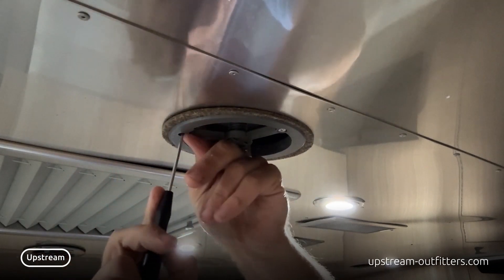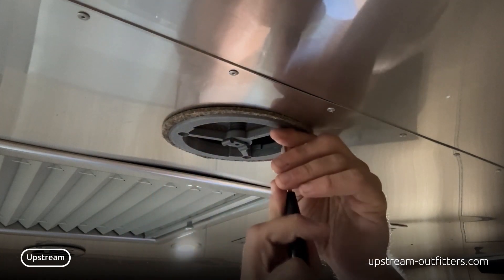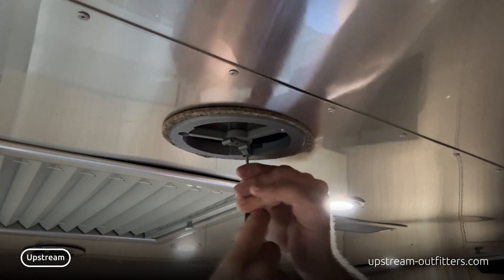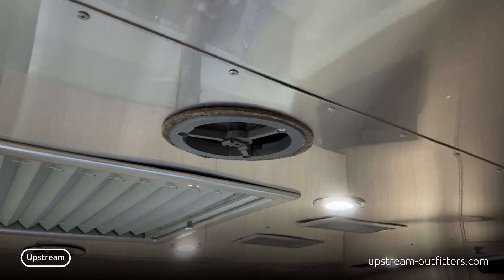Get it on top of the insulation that's in there. You screw these in until they're snug and comfortably tight. Then you would take your vents off the other assembly.